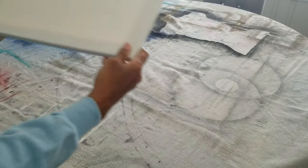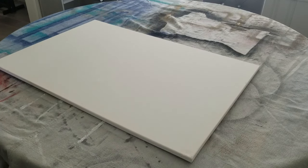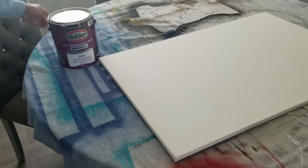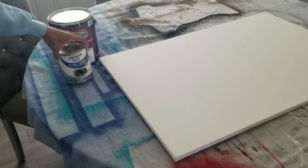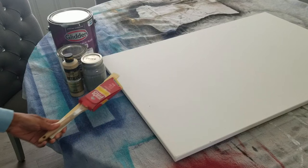Since I've got the brushes and paint out, I might as well work on a DIY art piece. I already had this 24 by 36 blank canvas and I will be using some leftover paints that I've had from other projects around my house. As you can see, I have not spent any money on this transformation so far.